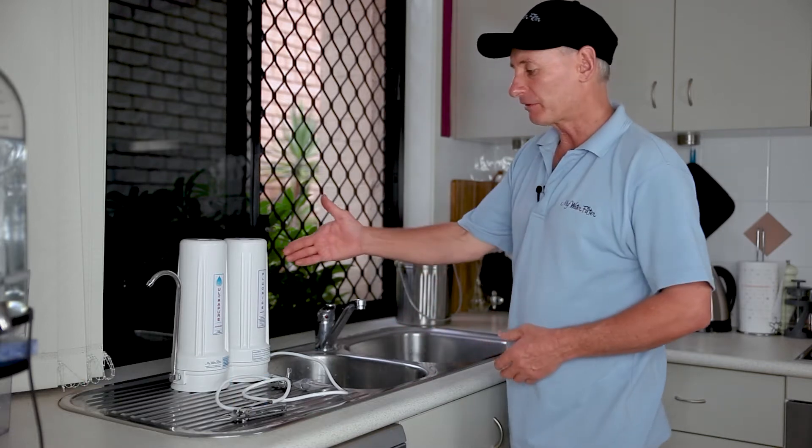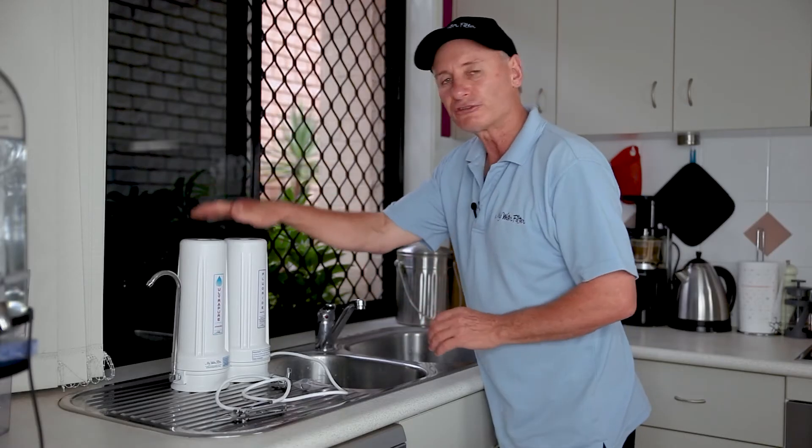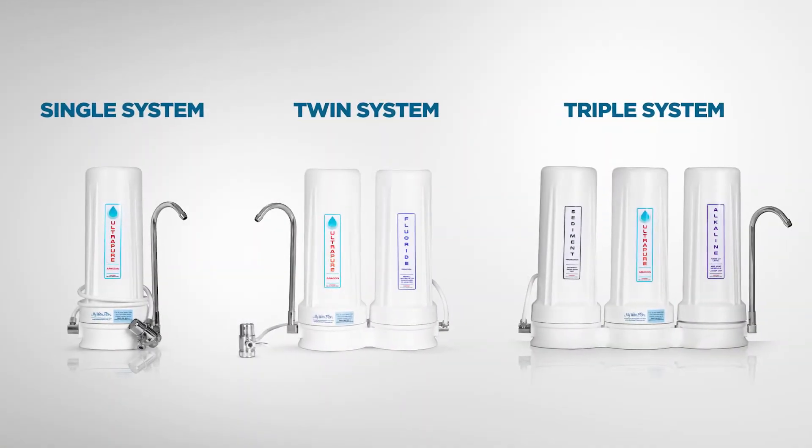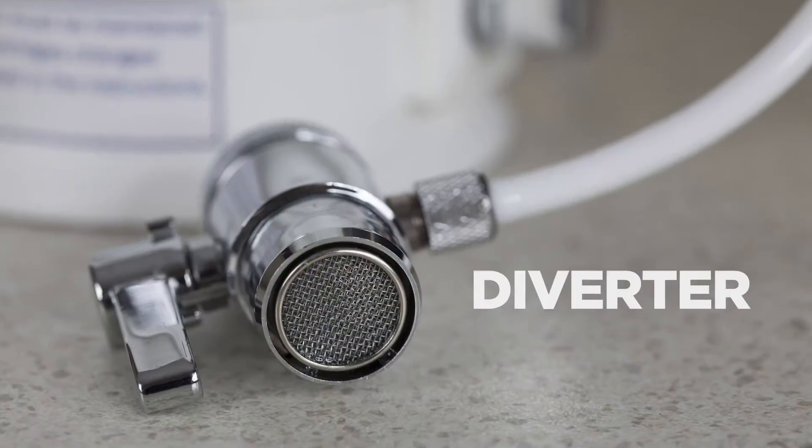Now this is one of our most popular filters, being the Aragon and the Fluoride, but this could be a single system. It could be a twin, a triple. As long as it's a bench top water filter with a diverter, this is the process that we'll go through.